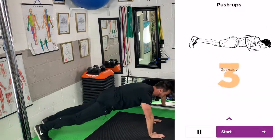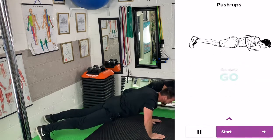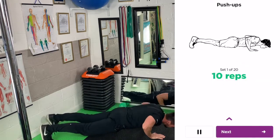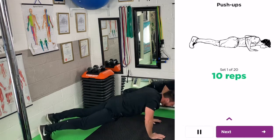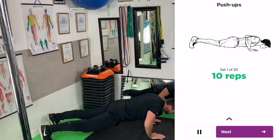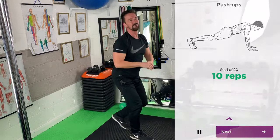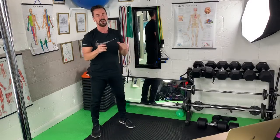So I'm going to do 10 push-ups. One, a bit short of space here — two, three, four, five, six, seven, eight, nine, 10. Okay, so that's taken me around 40 seconds and I've got about 20 seconds rest.